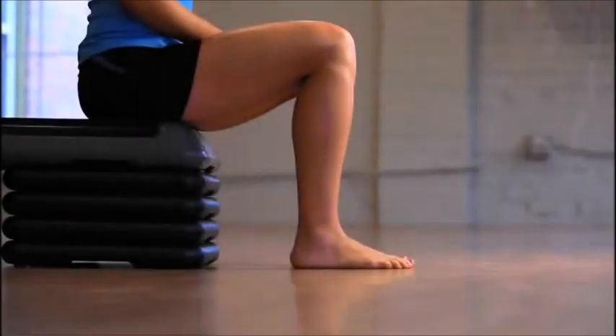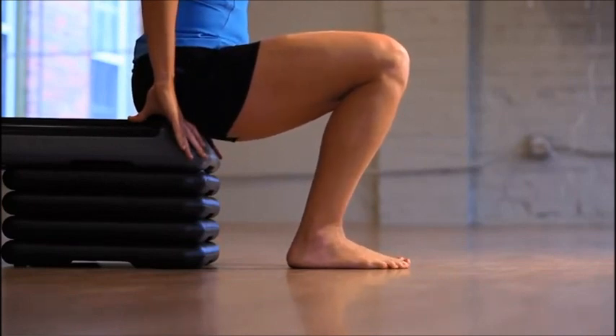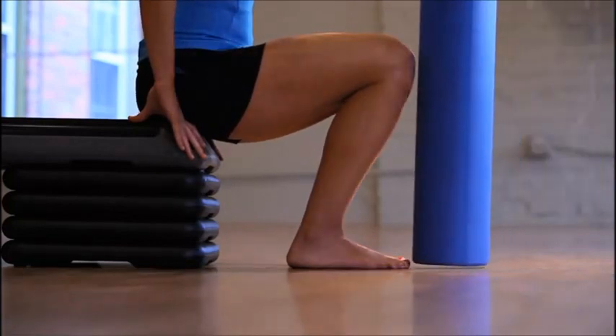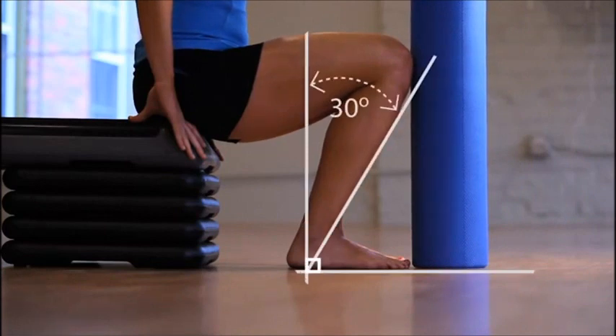To assess the motion at the ankle, you're going to sit down on a bench or a chair with your lower leg vertical. Then you're going to slide your butt forward such that the front of your knee is basically right over your toes. You can take a foam roll or some other object right in front of your foot and make sure that the front of your knee can actually touch the foam roll. Just make sure you have about 30 degrees of motion at the ankle.